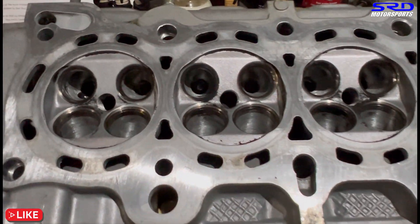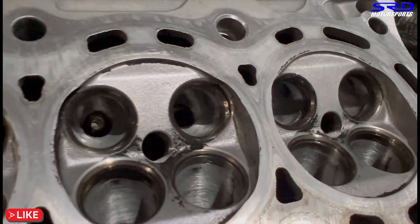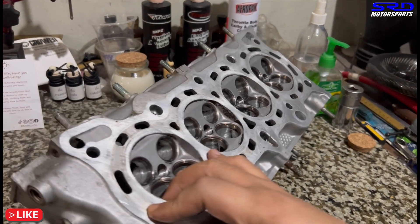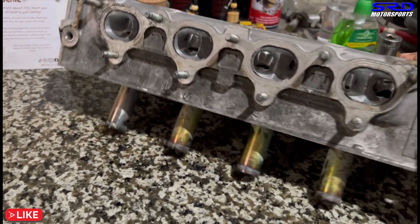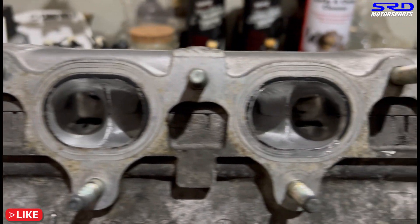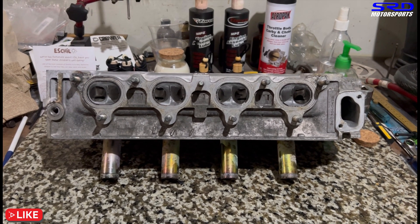On the chamber side, you can see the bowl is cleaned up really well. There are some casting marks we left because cleaning those up further would make the port too big. The chamber itself is clean — we didn't port the chamber, just cleaned it up. On the exhaust side, we decided to fully port the exhaust to improve efficiency. Since VTEC is only on the intake side, the exhaust stays non-VTEC, so we need to make it as efficient as possible.